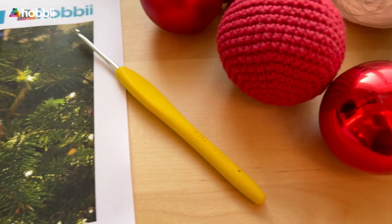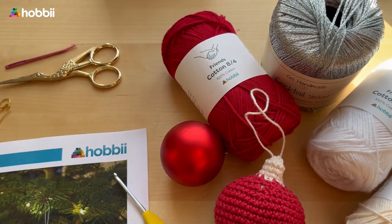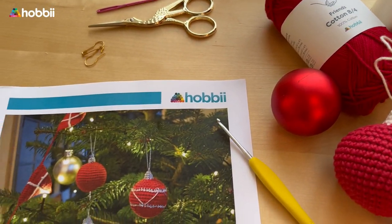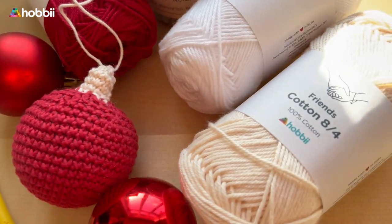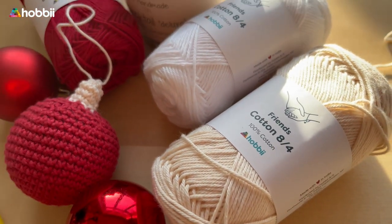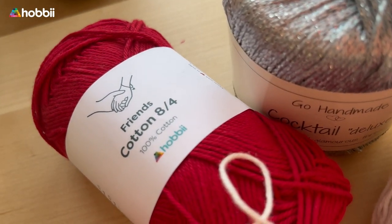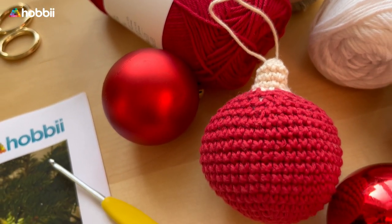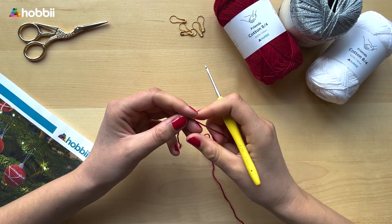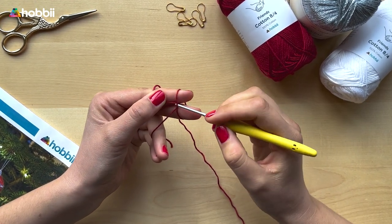You're going to need a hook — 2.5 millimeter or a US size B1 to C2 — one skein of Friends Cotton 8 for a ball or filling, a pair of scissors, glitter yarn which can be Nora, Madeira, or Cocktail Deluxe, and don't forget a darning needle. All the products are linked in the video description.